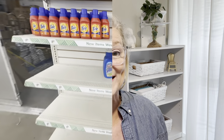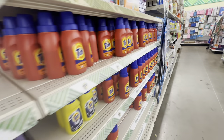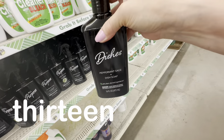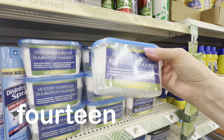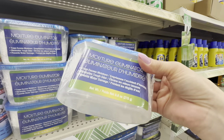Not everything in Dollar Tree's cleaning section is a bargain. In fact, when you compare the volume, some items are even more expensive than you would find in a big box store. I'm going to show you my very favorite cleaning items both for cost and for function. Dollar Tree cleaning supplies are almost always on the back wall of the store. Two of my favorites are the peppermint sage cleaners as well as these moisture eliminator boxes, and I'm going to show you the trick to using these.